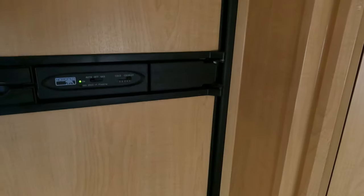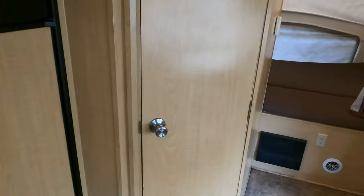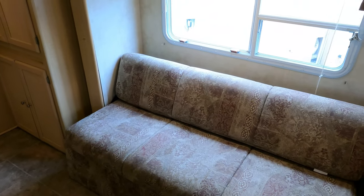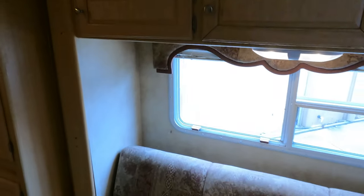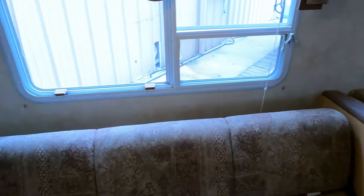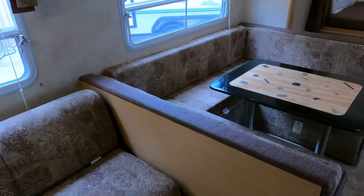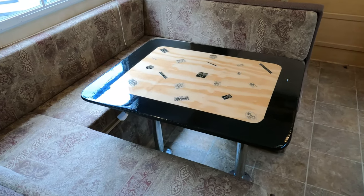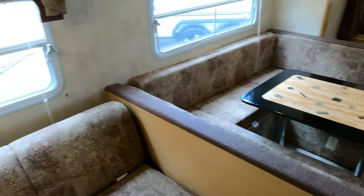I can feel it starting to get cool in the back of the freezer, but it's going to need to stay on for about eight or nine hours before it reaches operating temperature. You've got a sleeper sofa that makes a bed with storage above it. The table booth and sofa are in the slide-out. Somebody's made a nice custom hardwood table — it actually looks pretty good. And in the back you've got a queen bed.